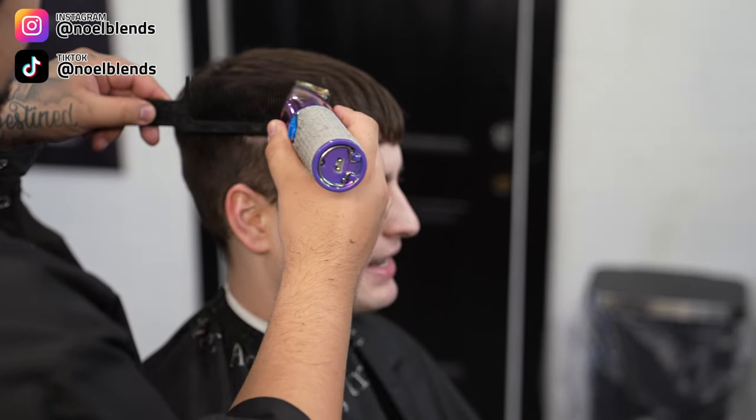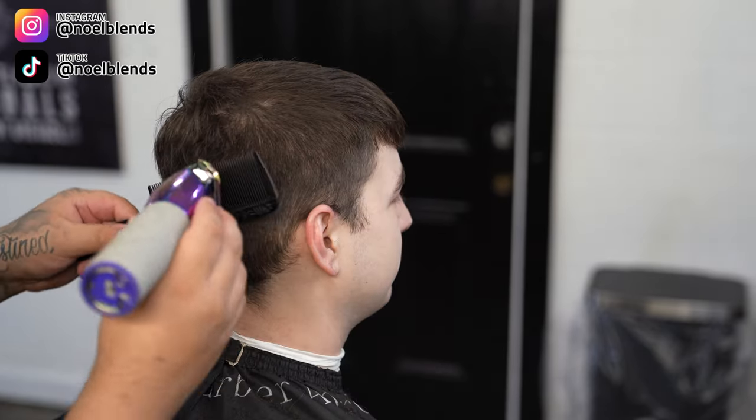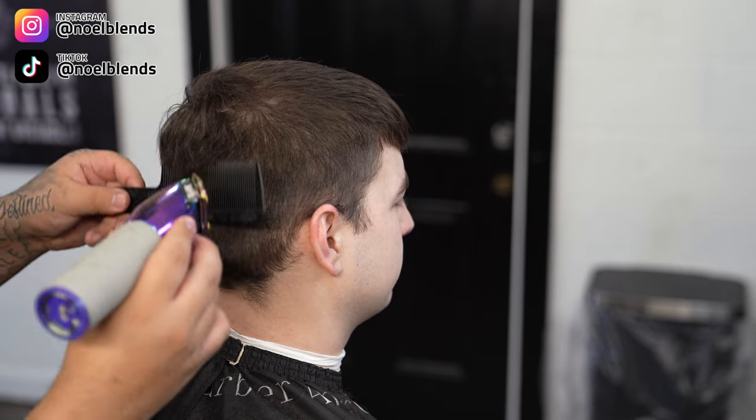Next, grab your clip-over-comb and we are going to be connecting the top to the bottom as best as possible. It does not have to be perfect, but once again we are creating shape with this as well. Just go all around his parietal ridge and make sure it's connected and blended nicely into the top.